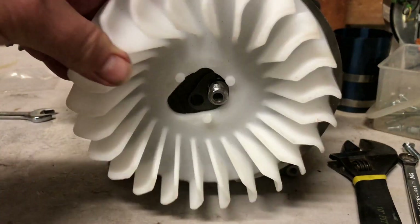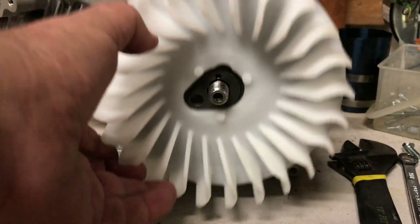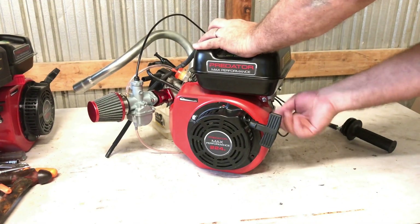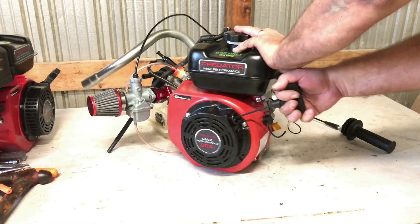I'll turn that flywheel counterclockwise a little bit, then tap it, hold it in place, and then put the fan, the nut, and the cup on there.